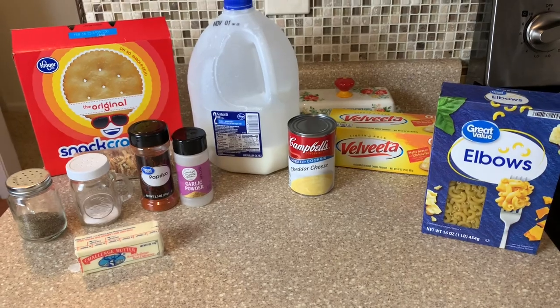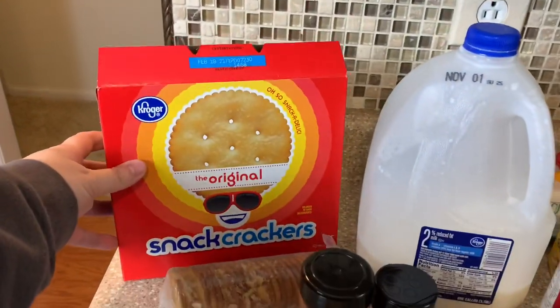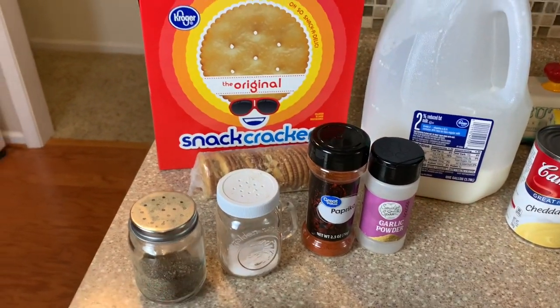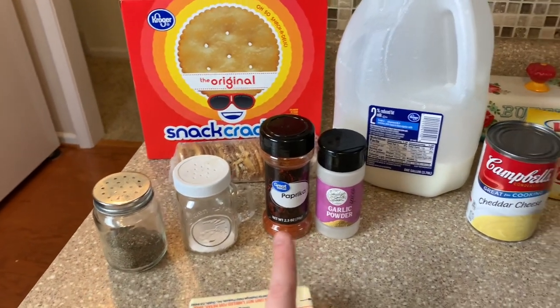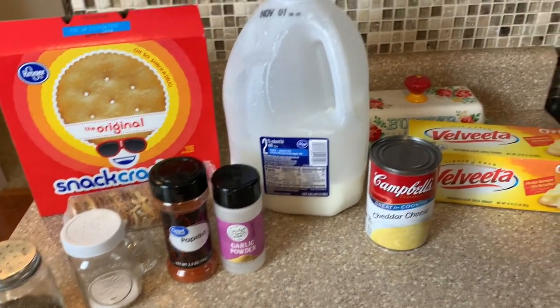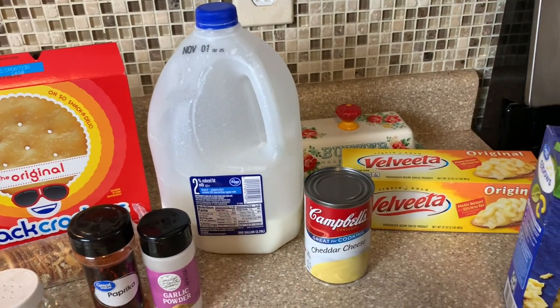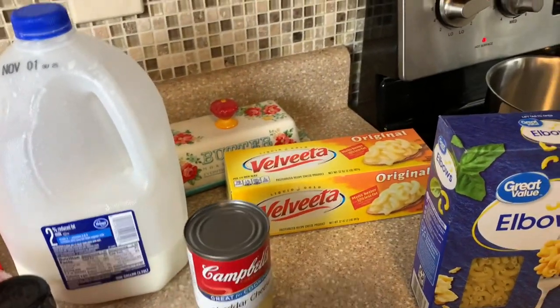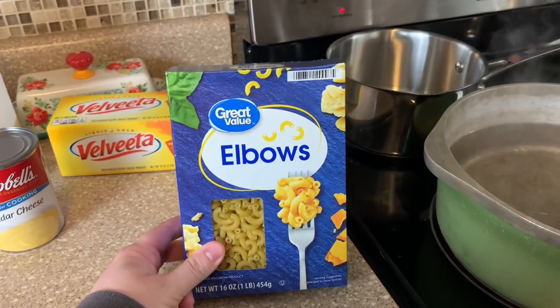Here are a few of the ingredients that you're going to need. We will need some crackers and some butter for the topping, some seasonings — salt, pepper, paprika, and garlic powder. And then for the cheese mixture, you will need milk, a can of cream of cheddar soup, some Velveeta, and then of course some elbow macaroni.